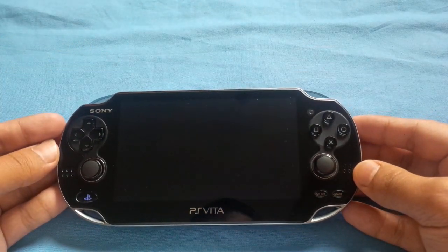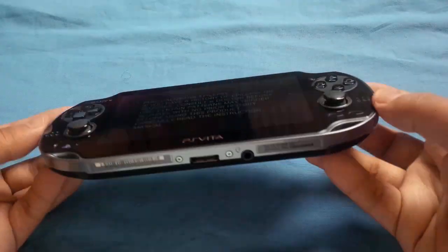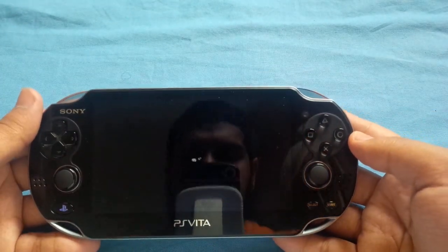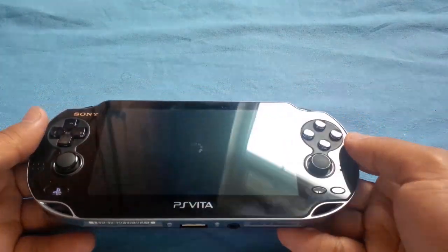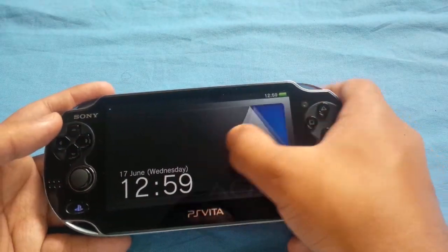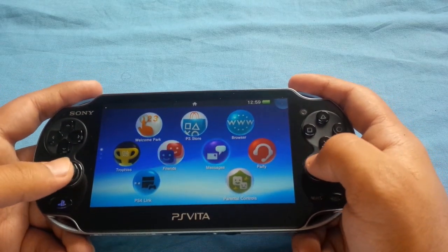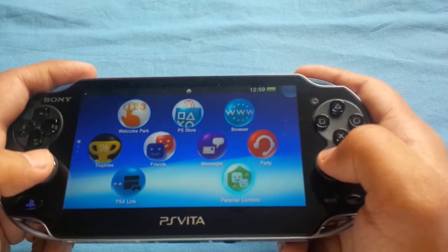The biggest problem I've had is the comfortability. I know the second version may be different, but I don't really think it is — because when you hold it, it's just so uncomfortable to play with. It's just not nice.